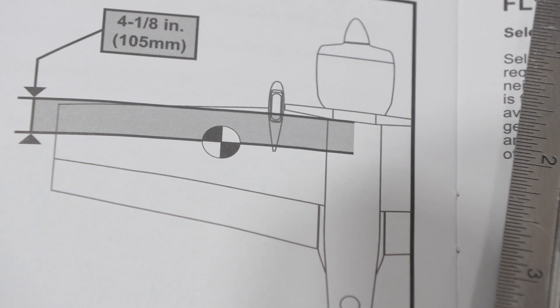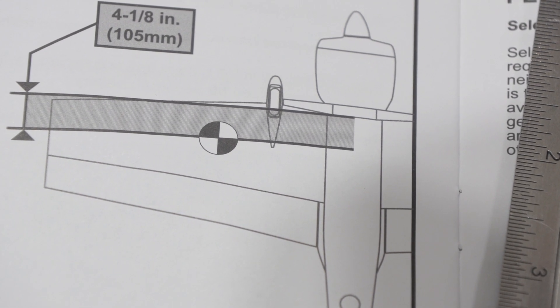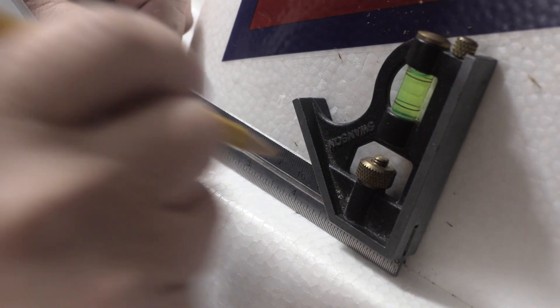This is a tapered wing, so we start out marking the CG location on the side of the fuselage — four and eight inches back from the rear edge and landing gear slot. It's not easy to see with the studio lights, but there is a groove in the side of the fuselage right at that point, and that gives us a great point to start that measurement from. I used a straight edge to make a mark where the CG goes on the side of the fuselage right near the wing.